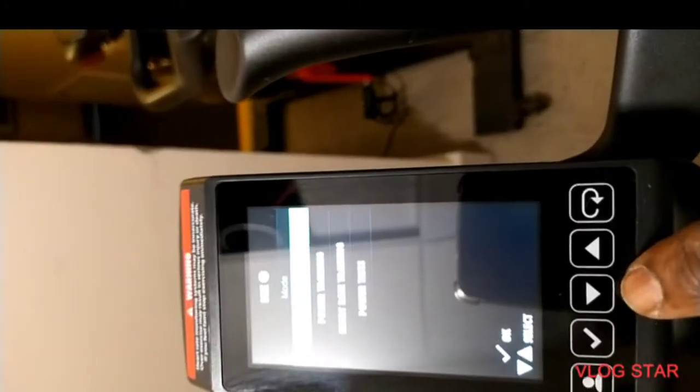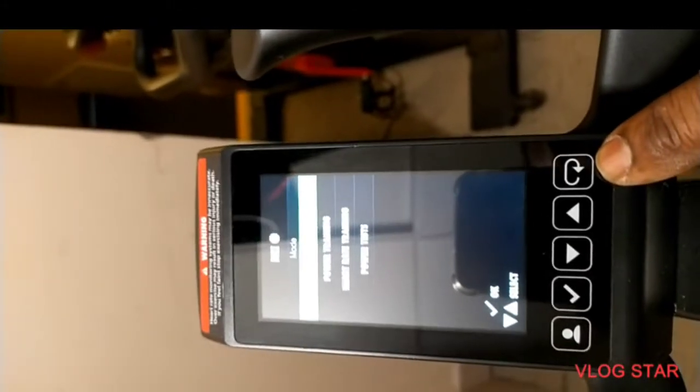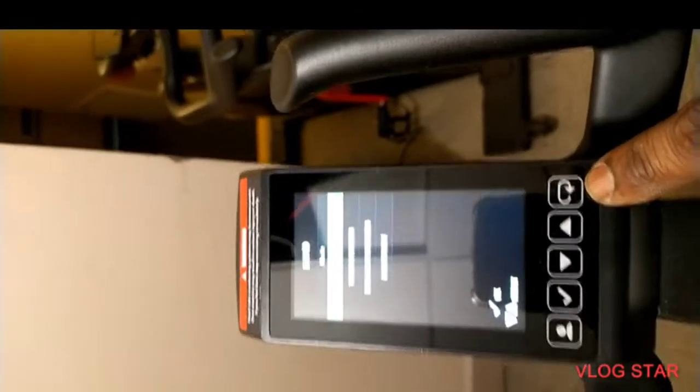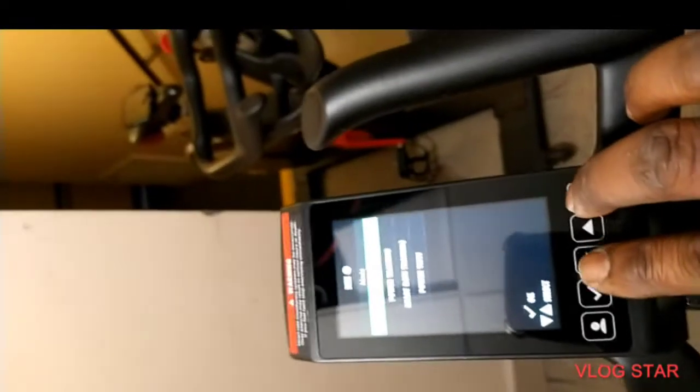So to get into the menu you will have to press the down arrow and the circular arrow at the same time. So give it a go.